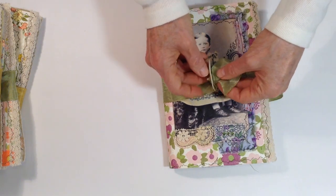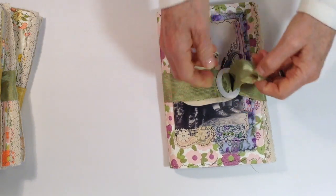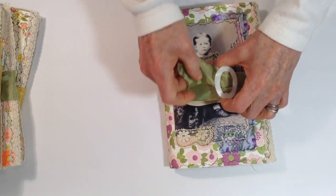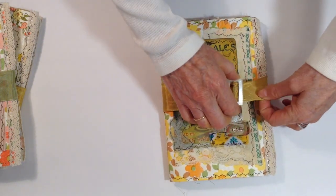To close them I just close it like that. So they're just simple one-signature journals. I'll go through the other ones — they're all pretty similar, so I'll go through it kind of quickly.